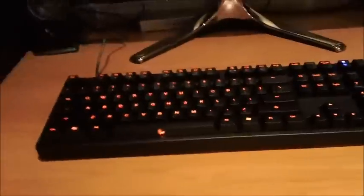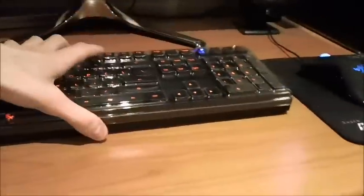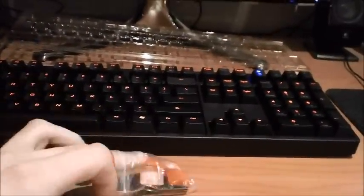I'll show you what comes in the box. So this is the box, and in the box you get a felt bag for carrying it around, an instruction manual, a plastic key protector which I use when I'm not using the keyboard to keep the dust out, a set of red WASD keys, and a key puller. I'm not using the red WASD keys because they kind of look stupid on this keyboard with the red backlight — they just glow really really bright even on the lower setting.